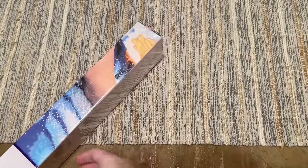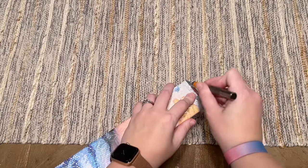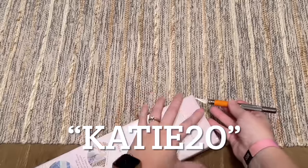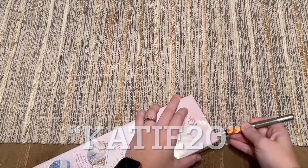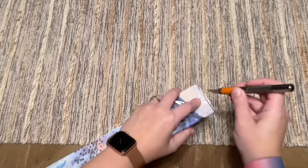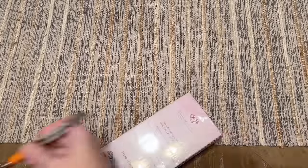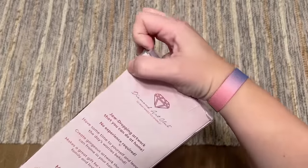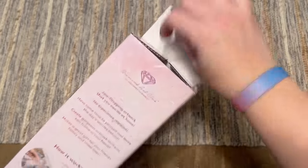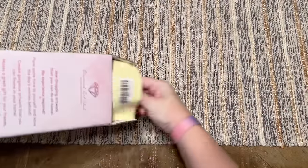If you are brand new to Diamond Art Club and thinking of making your first purchase, I do have a discount code — just my name Katie and number 20. That is an affiliate code so I may make a small commission should you choose to use it, and don't feel at all obligated. Diamond Art Club doesn't want you paying full price, so just make sure you take advantage of some sort of discount code.